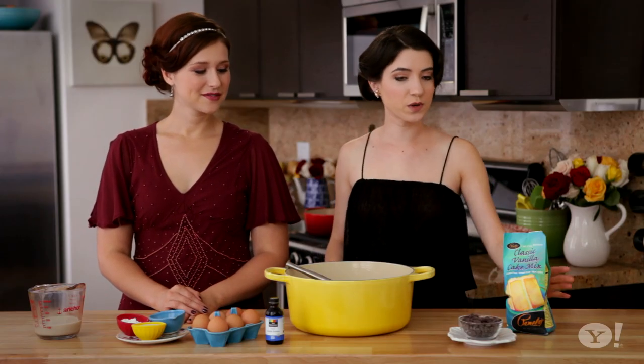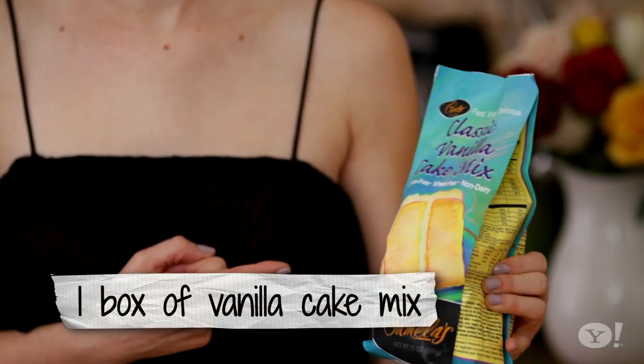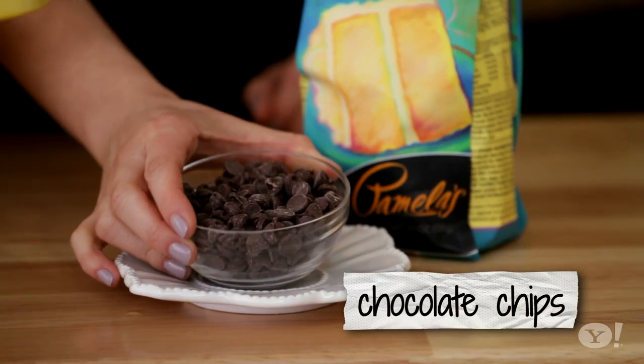To make our trifle, first what you're going to do is bake the day before one of your favorite box vanilla cake mixes. They usually make two 8-inch round pans. If you want to spice up one of your cakes, you can add a few chocolate chips to it just so that you have color differentiation.